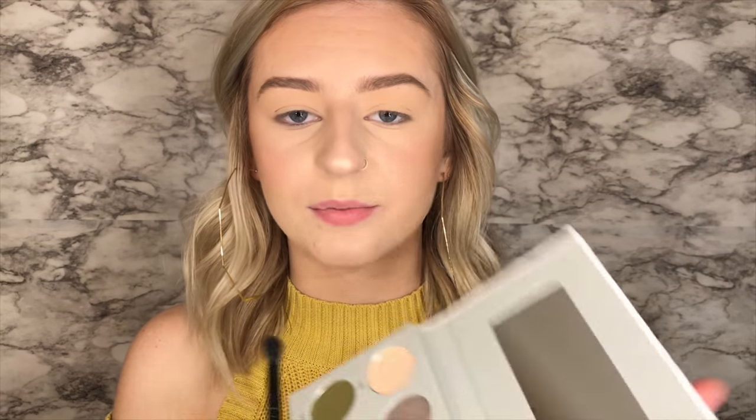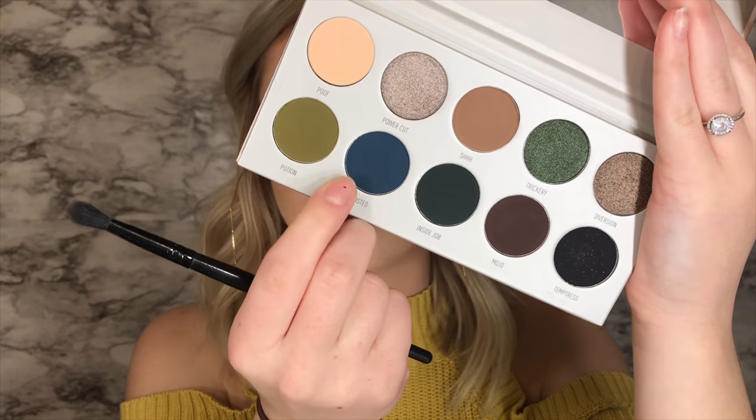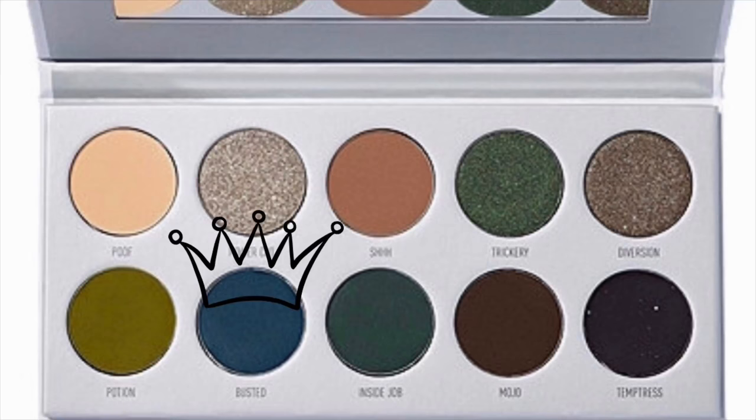I think I'm going to start off by going in with Busted, which is like this really pure blue color — it's kind of more cool-toned, I think. So I'm just going to go in with that. This is so intense. I never really go in with like this bright of a color to start off with. So far, so good — it's a really pretty color.